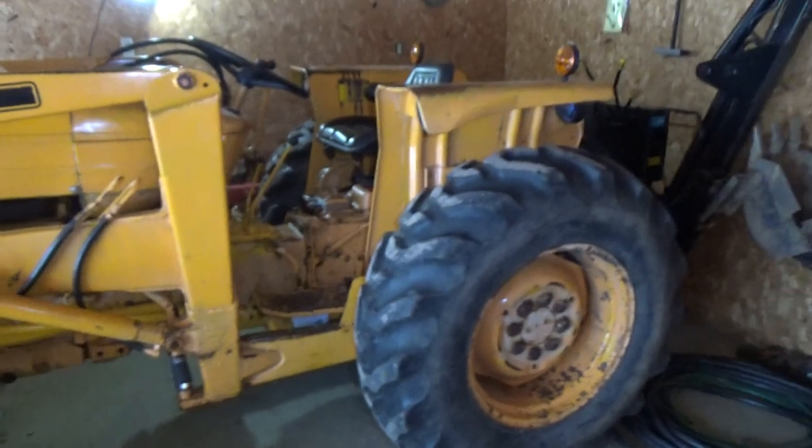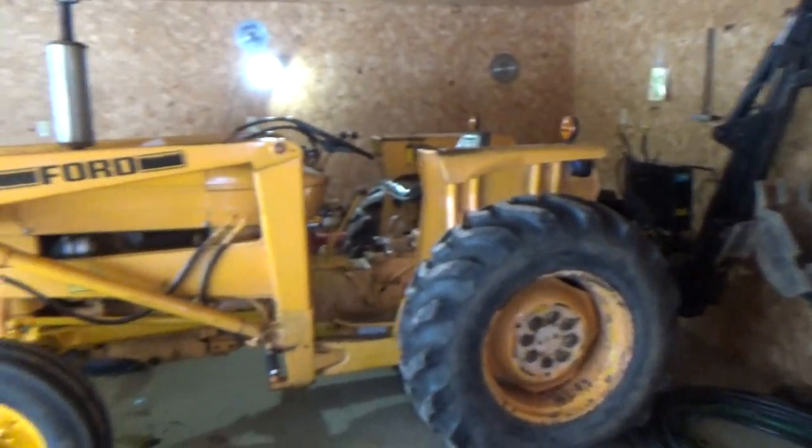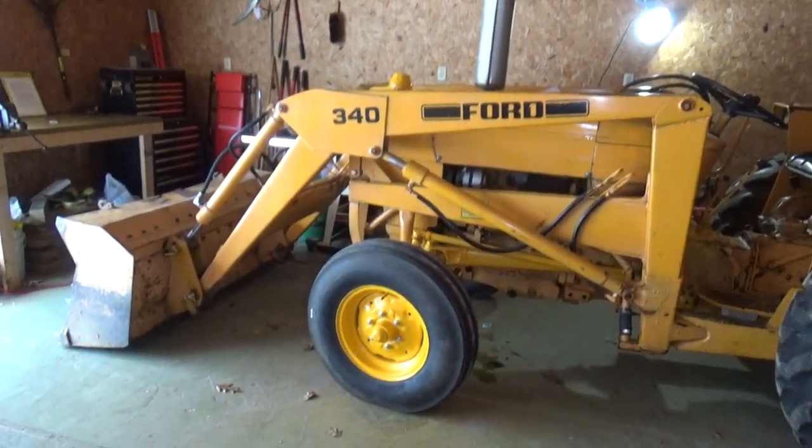Other than that, that's your Ford 340 Industrial Tractor. Hope you enjoy the video.